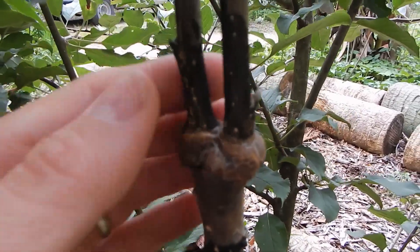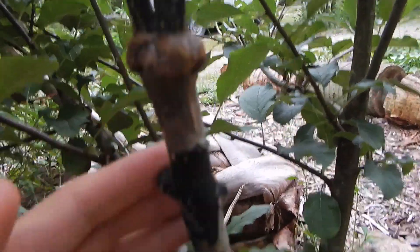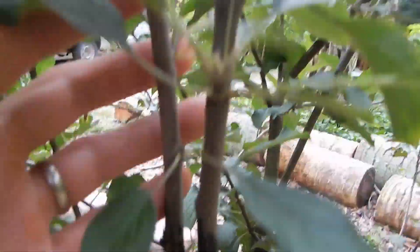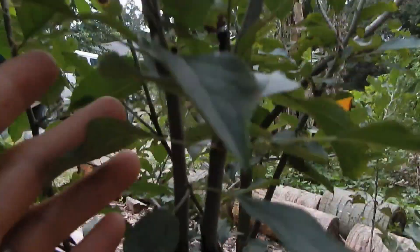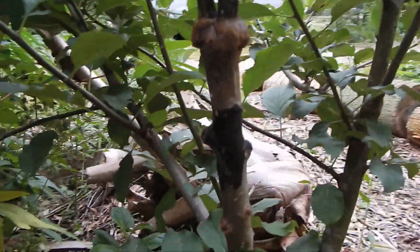Look at that graft. I took the tape off because it was healed. You can see the little bit of remaining tar here that I put on to keep it from drying out. And you can see how far these have grown — they've got almost probably about three feet worth of growth on them. And that's how it's healed together. Isn't that impressive?